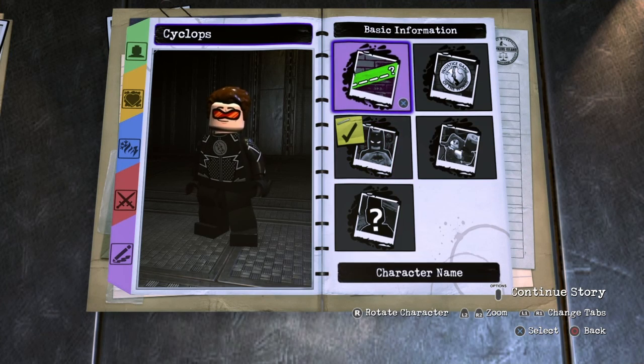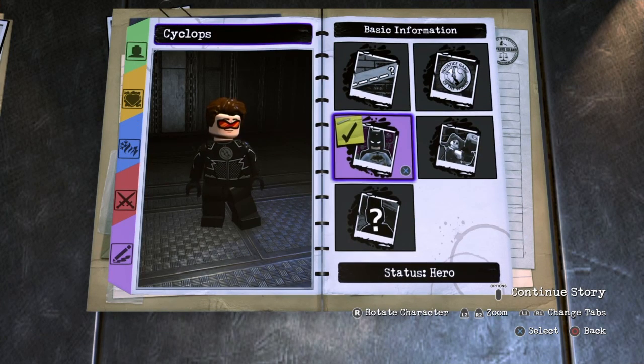Next we're going to have basic information. Of course, name him Cyclops. For the affiliation, choose unknown, and for the status, choose hero.